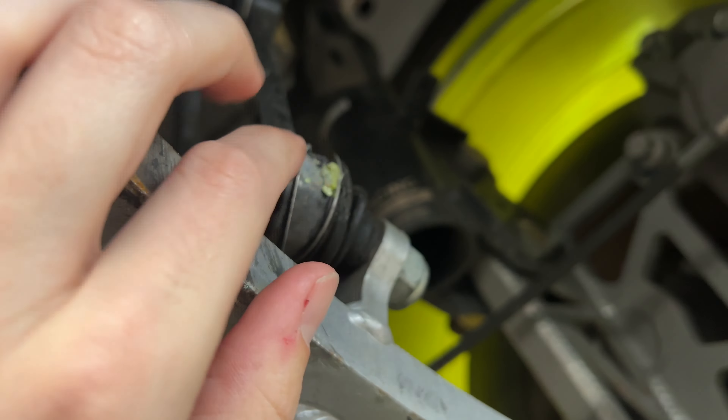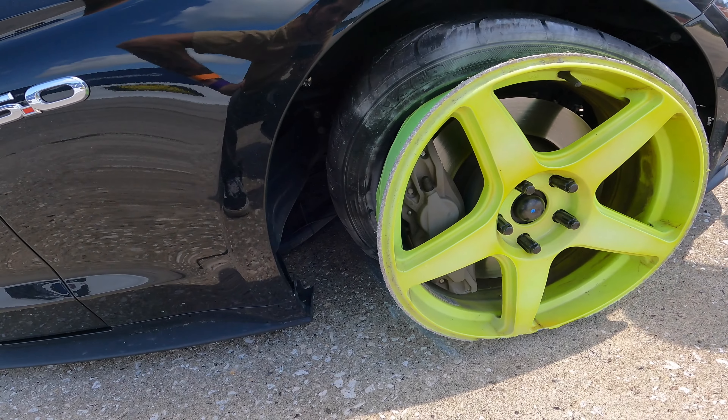We actually had one of these wheels break and explode on us at a drift day trying to do a backwards entry. Holy - that wheel is now a table ornament. Yeah, you can see it worked pretty good.